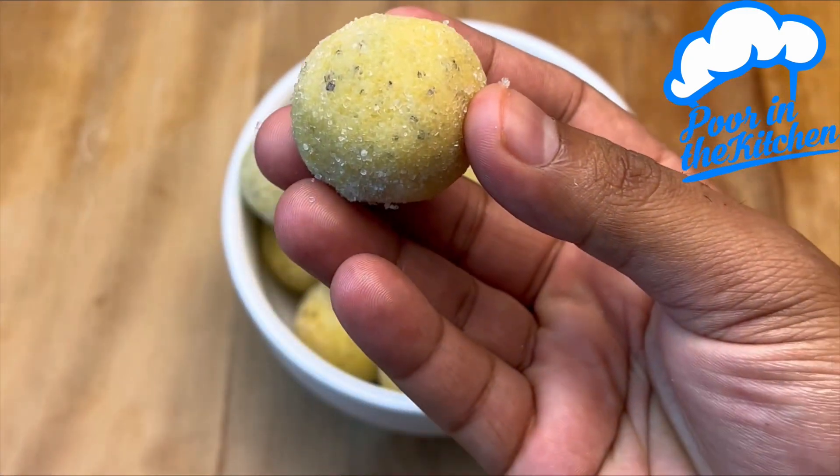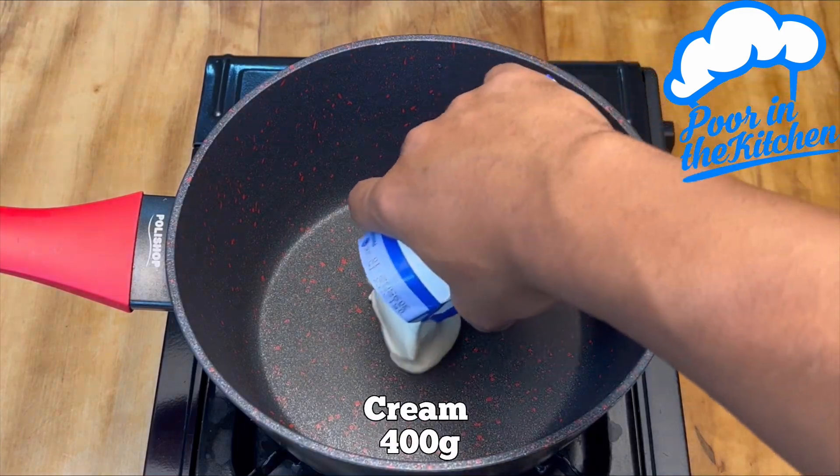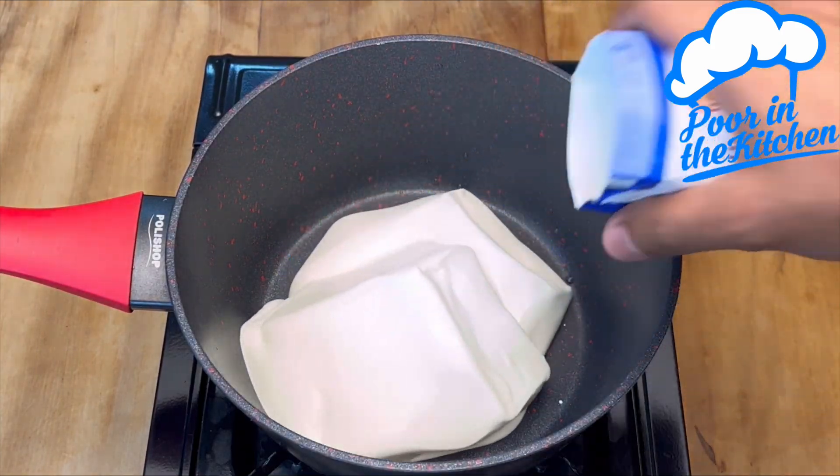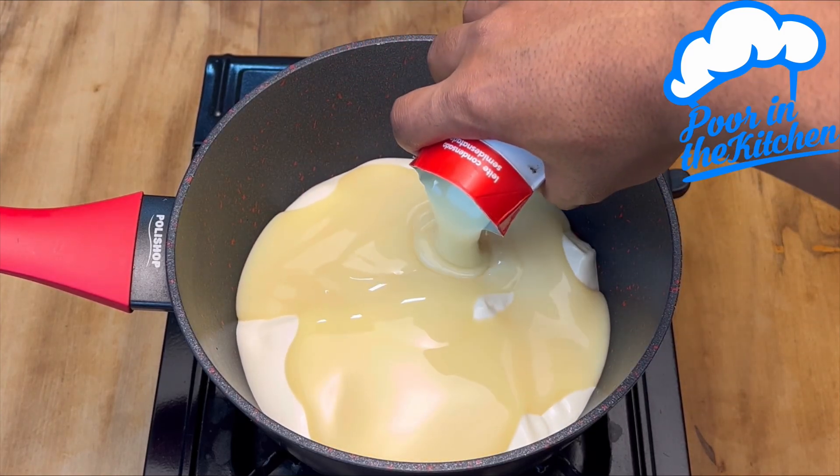A baker with 50 years experience taught me this — how to make brigadeiro using just one passion fruit. In a pot, start by adding 400 grams of cream, then 385 grams of condensed milk.